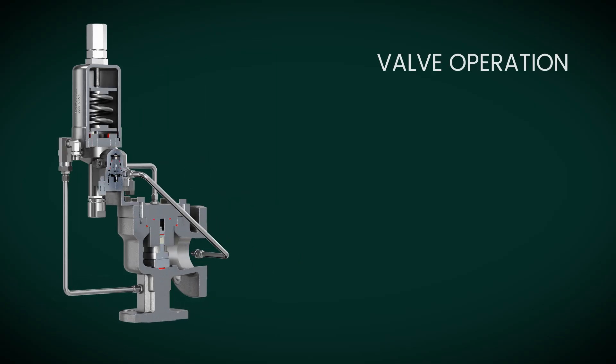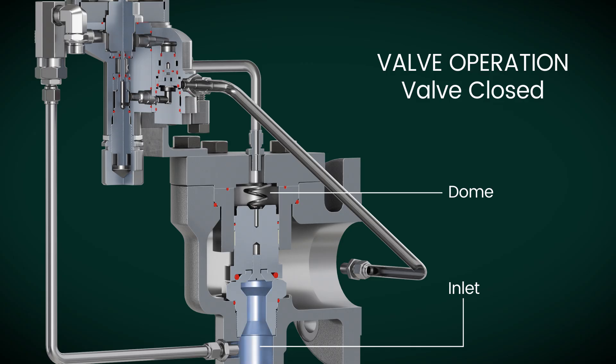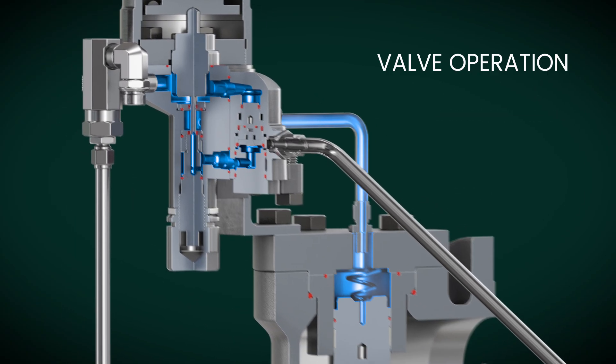The MV07 bolt-on modulation operates as shown. The main valve's inlet pressure is directed to the dome through the pilot, which applies pressure to the disc and keeps the valve closed. When the inlet pressure reaches its set point, the pilot seals the dome pressure and vents it to the modulator piston.